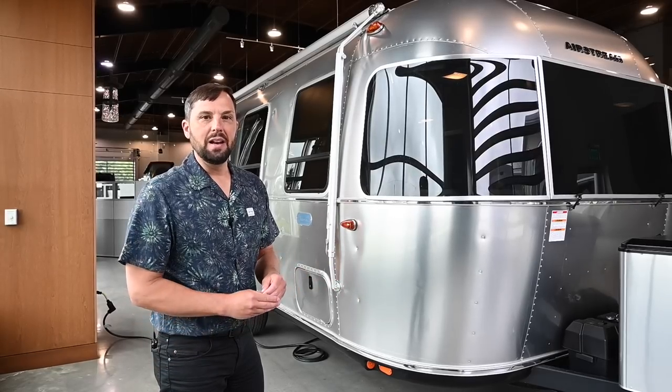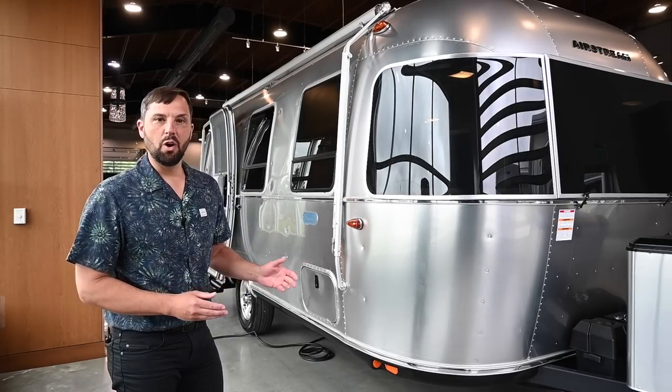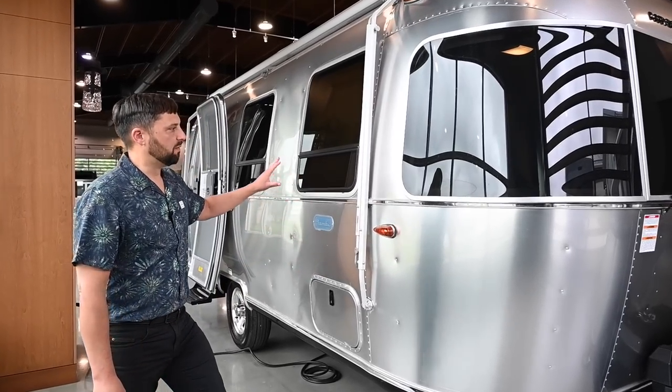The gross vehicle weight rating is 5,000 pounds — that's the maximum weight the trailer could be. The dry weight before options and cargo is 3,900 pounds and the hitch weight is only 500 pounds. This trailer is all made out of aluminum.